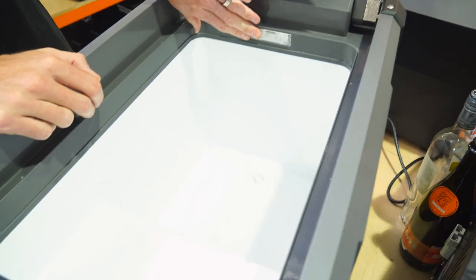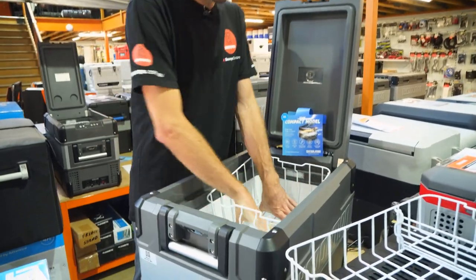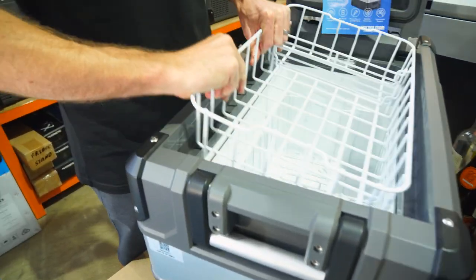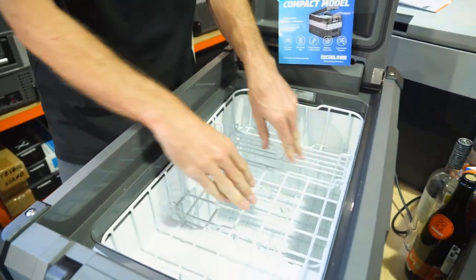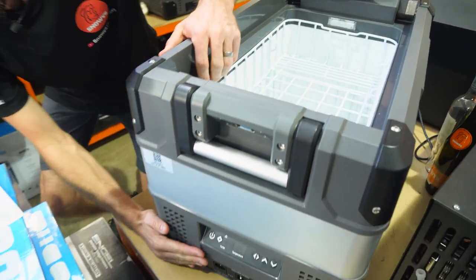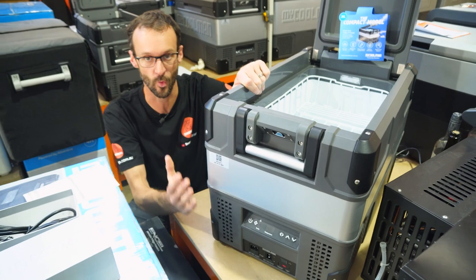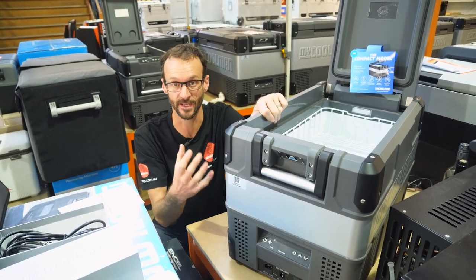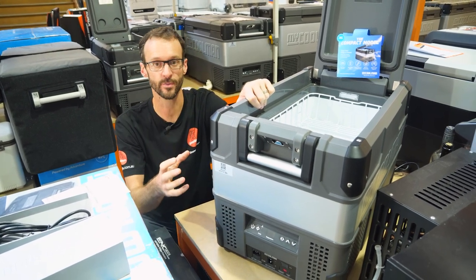There is an LED light at the back that switches on — we'll show that shortly. There's about five centimetres of high-quality insulation around the edge of the fridge, so it's designed to be nice and efficient. It's powered by MyCooler's own blue compressor, with a current draw of around 0.8 amps per hour in a controlled environment — really efficient and reliable.